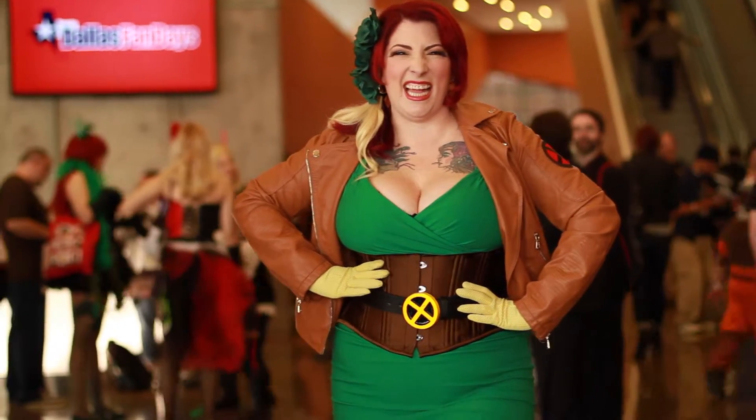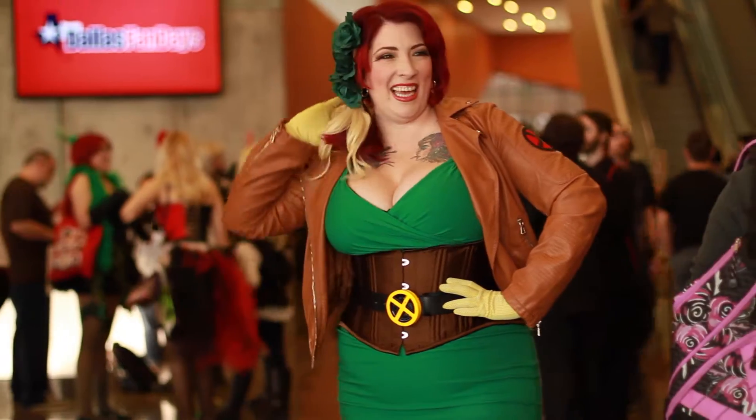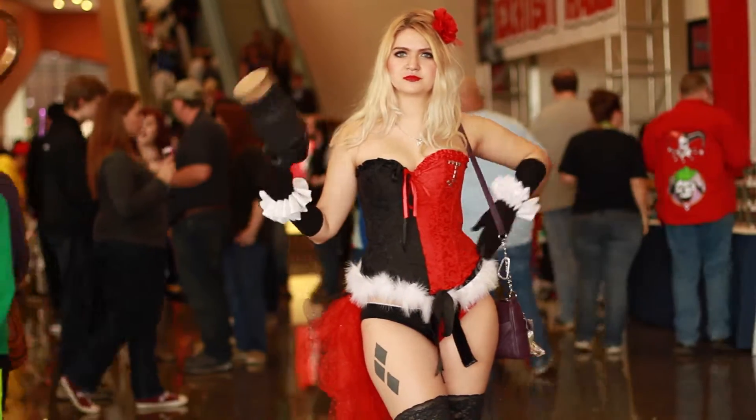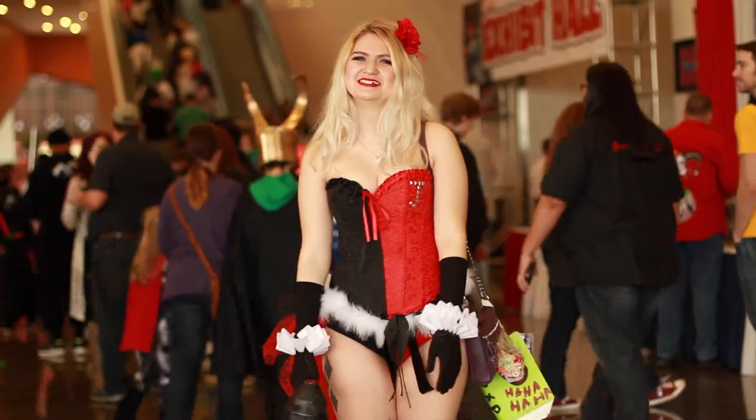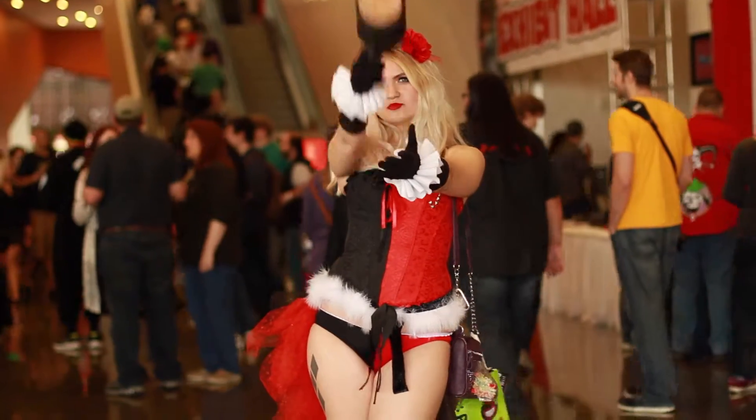Hey sci-fi makers, the sci-fi maker film school is back in session. I shot this video at Dallas Comic-Con a couple weeks ago, and I'm going to tell you exactly how I did it. The main secret: a giant north-facing glass wall right behind me for the best possible light. The light source was the sun, and although it was cloudy, it still looks fantastic.